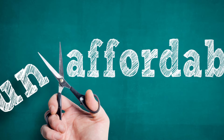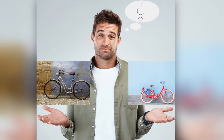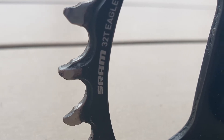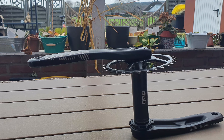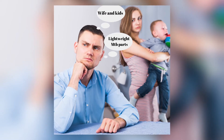While being an affordable drivetrain, performance differences between the NX and other GX and X01 Eagle groupsets are, for the common mountain bike enthusiast like myself, almost unnoticeable. The biggest difference between them is mainly the material used, which means a bigger weight difference more than anything else. The NX Eagle groupset is perfect for riders wanting to upgrade their older bike models with modern components, but it's also an amazing choice for the common rider who needs something modern on his bike that is compatible with his lifestyle — which groupsets like the X01 or XX1 aren't. For most of us, the weight penalty comes second to affordability and durability.